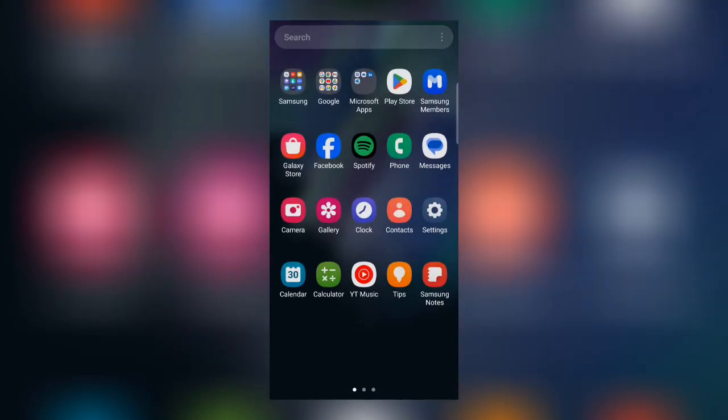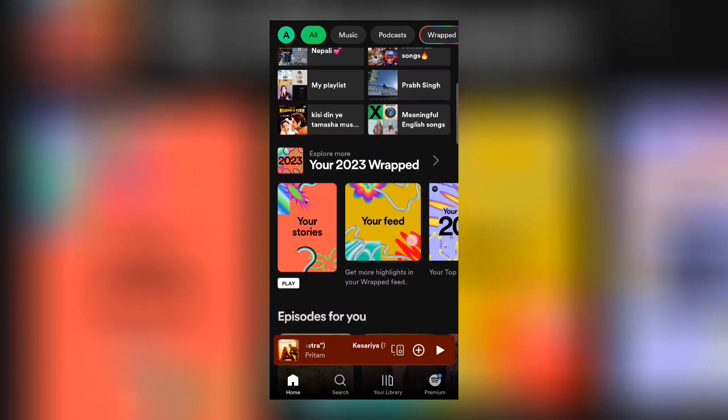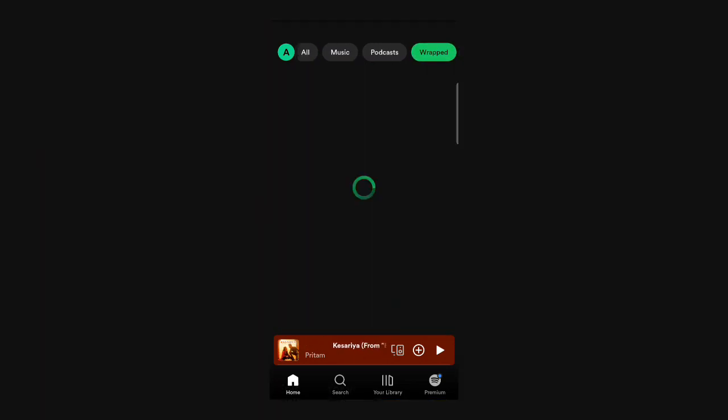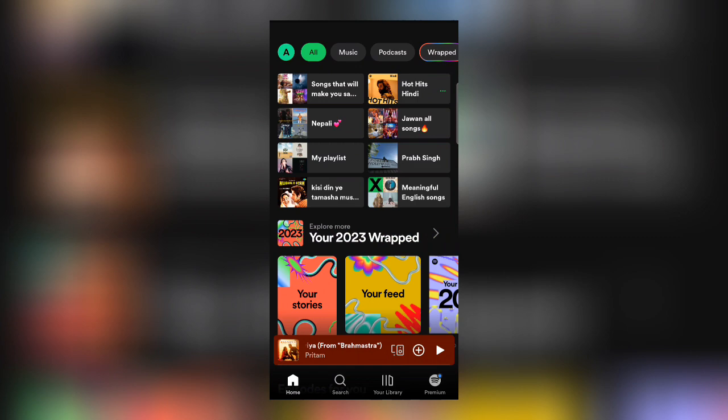To get your Spotify Wrapped, first open Spotify. After opening Spotify, you will see a Spotify Wrapped poster on your home page. If you don't find this poster on your home page, you can check in the Wrapped section, which is in the top right section of your Spotify home page.